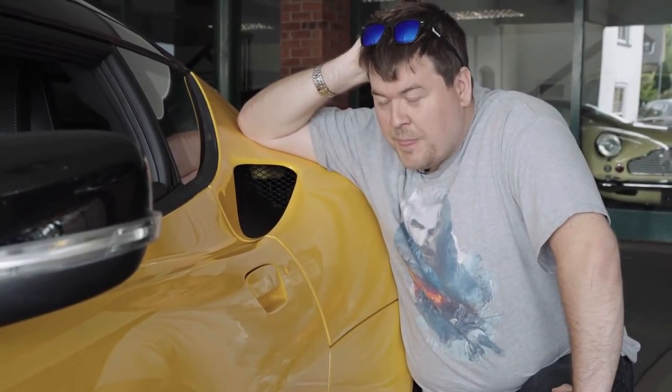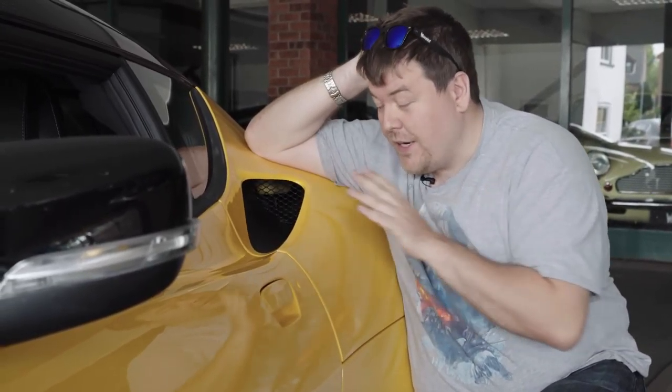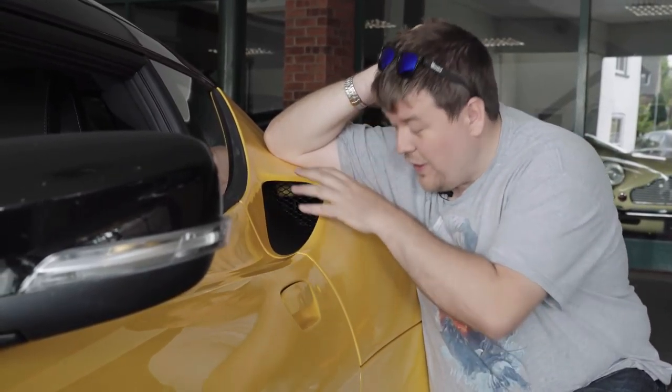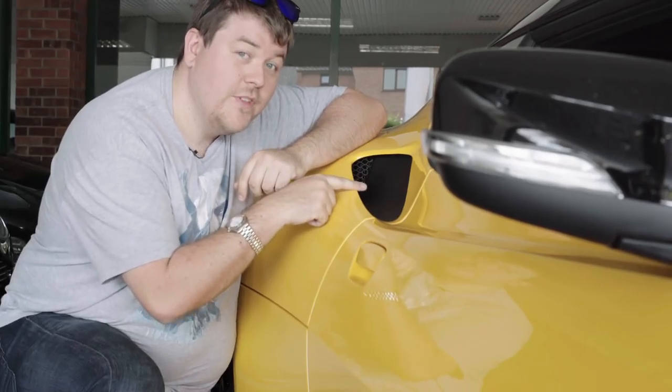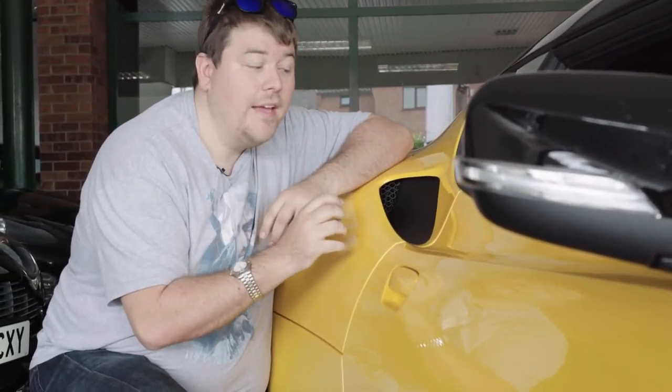Number three on my list is the air intakes on the side. Now strictly speaking this one is an engine air intake. If you look very closely, you'll notice that this one is actually considerably larger than the one on the other side of the car, because that one is just a cooling intake for the engine bay and therefore doesn't need to be as big as the other one.